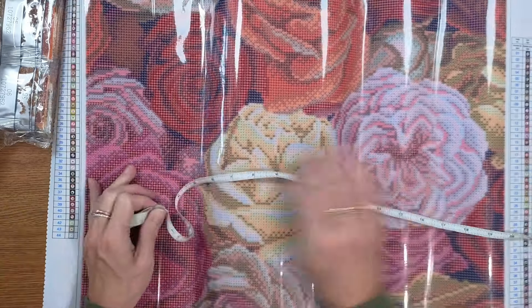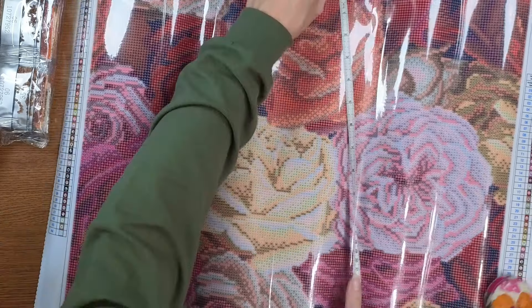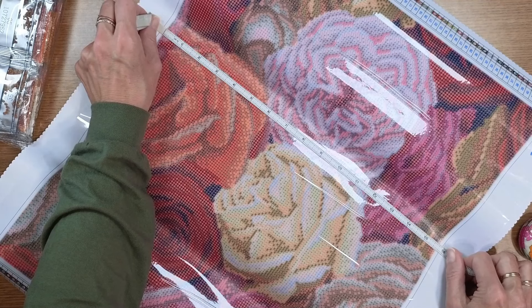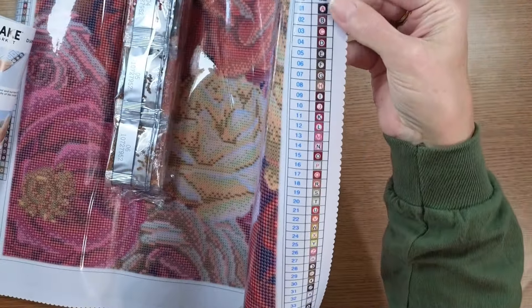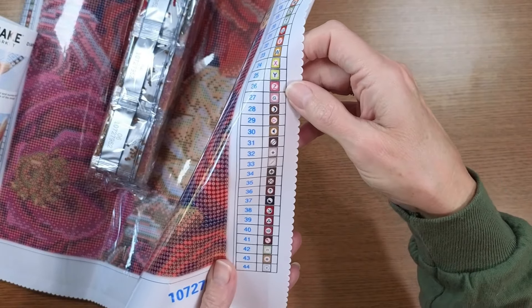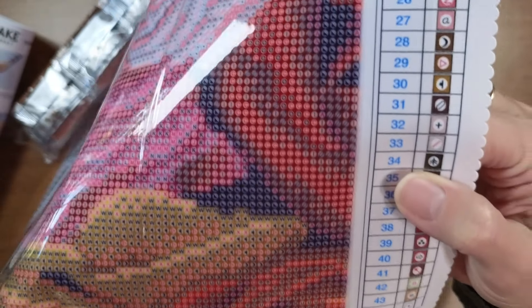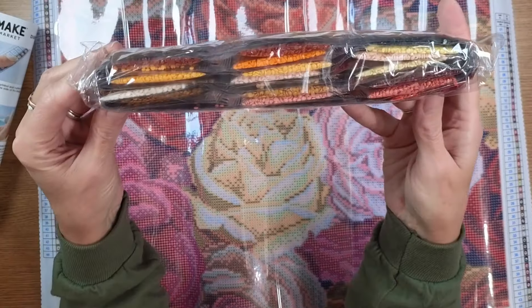Measuring it out — it's about 19 and a half inches on one side and about 15 and a half on the other, so they're a half inch off on both dimensions. I'm not sure what they're measuring but it's not the drill field. Let's check the colors and symbols — they use the full alphabet from A to Z, plus lowercase and typical symbols. The drill field looks clear — yes, I'd say that's a clear drill field. I love these fall colors.